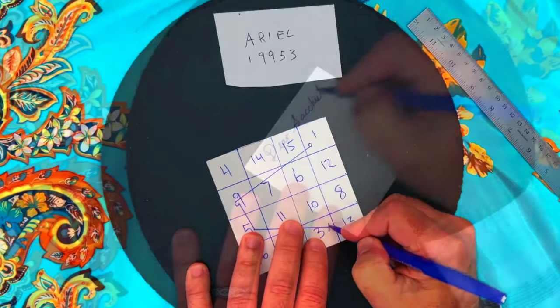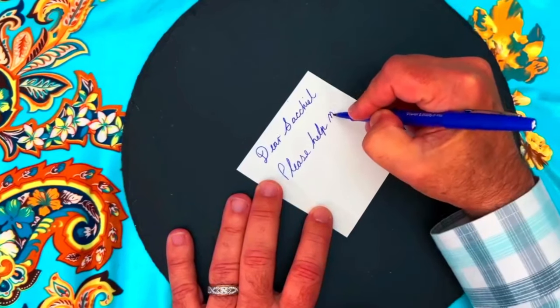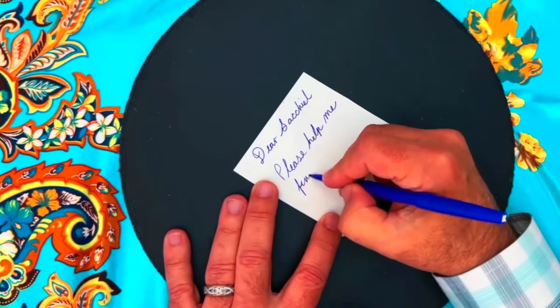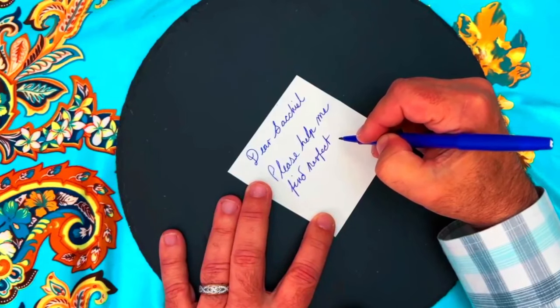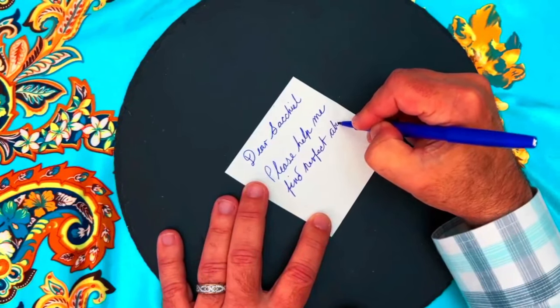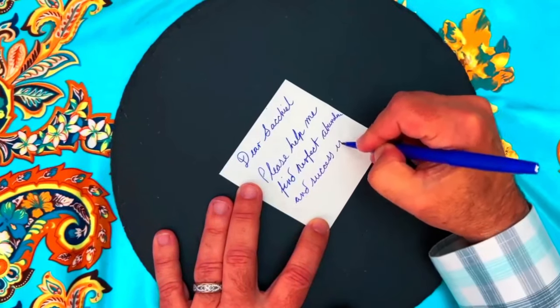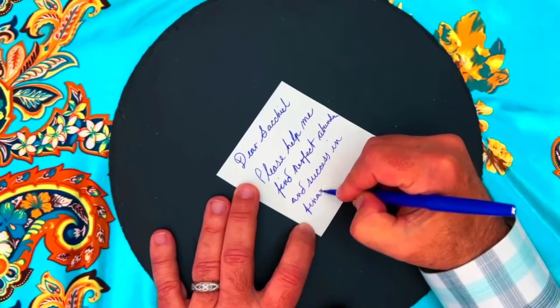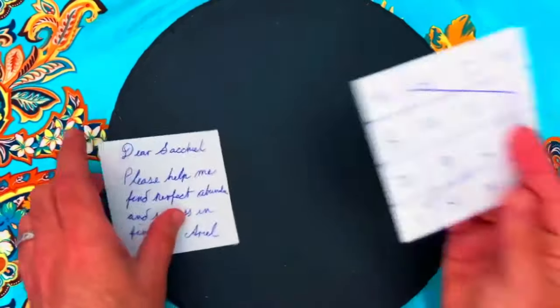Next, write a petition to accompany your talisman. You can do this on the back, or like I'm doing, on a separate piece of paper so it doesn't bleed through. You can write the petition to a general planetary energy, to the angel associated with the planet, or a deity associated with the planet. Today, we are writing our petition to the archangel Sakiel.